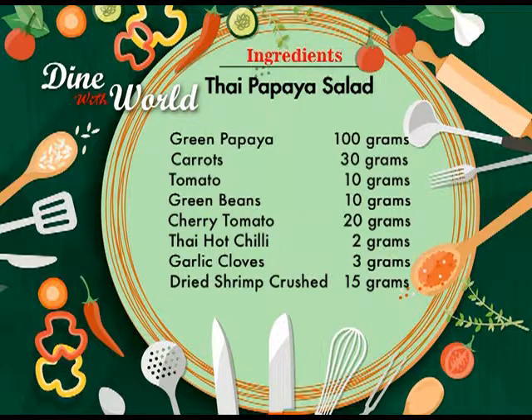You're going to need green papaya 100 grams, carrots 30 grams, tomato 10 grams, green bean 10 grams, cherry tomato cut in half 20 grams, Thai hot chili 2 grams, garlic cloves 3 grams, and dry shrimp crushed 15 grams.